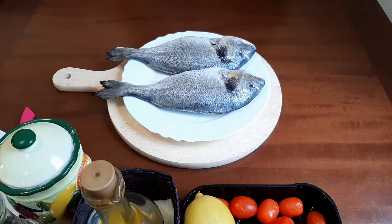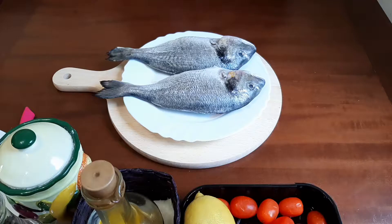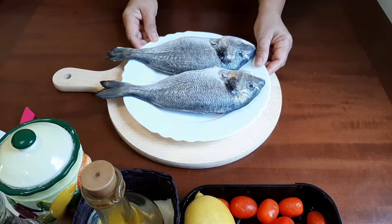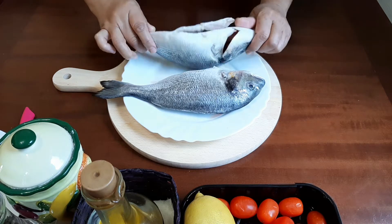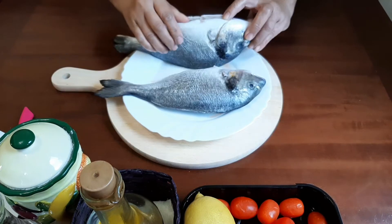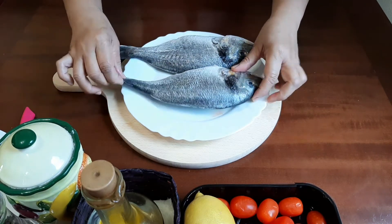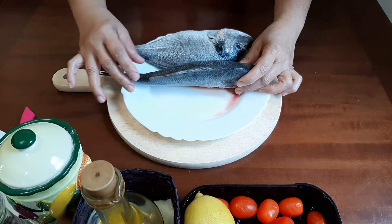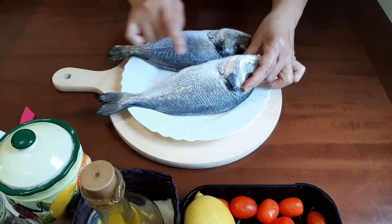Hi everyone, today's recipe is fish. I have here two sea breams that are thawed from the freezer and already washed. They are already cleaned — I have already trimmed all their fins.